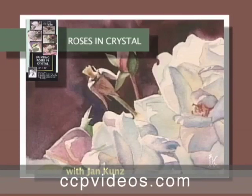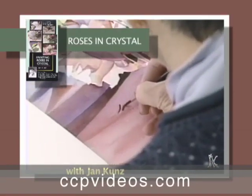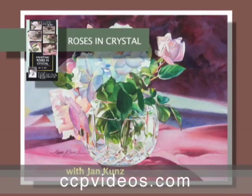Additional learning materials are available on the Creative Catalyst production website, including the line drawing and copy of the original photo. This film is 60 minutes in length.